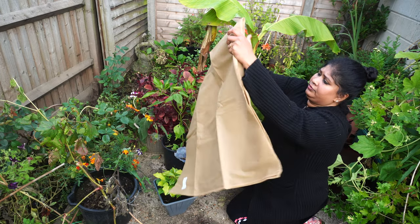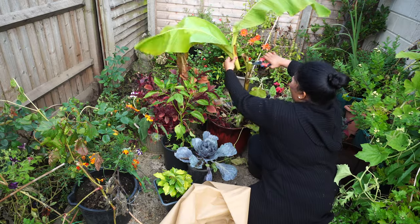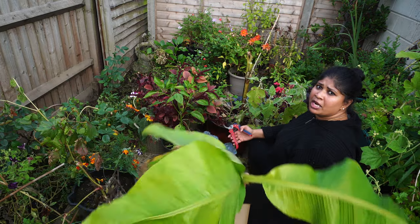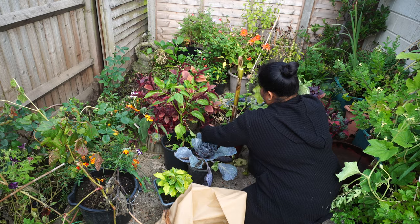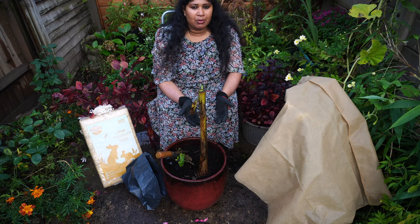I bought it from a local supermarket — Aldi. In order to give winter protection, I'm going to remove all the leaves. I also cut a little bit off the top of the stem — it's a kind of angled cut on the base of the plant.